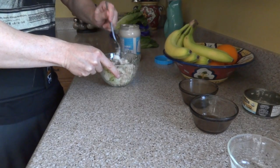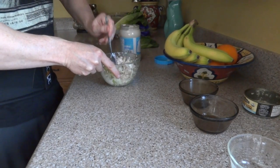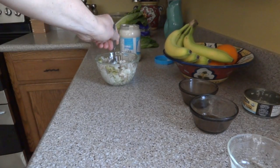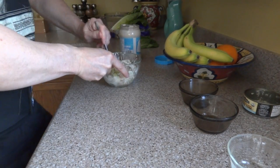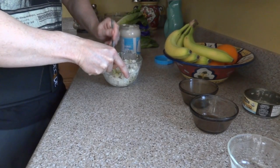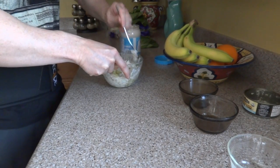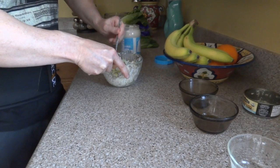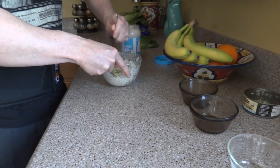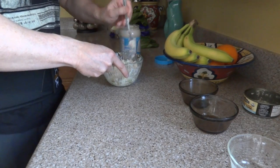It gives it a nice kind of creamy texture. Mix this all up. You can add as little or as much as you want — or heck, if you just want to eat the can of tuna, go right ahead. But I like to have a little bit of flavor in the food I'm eating.